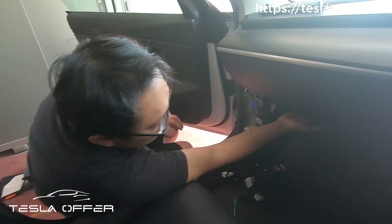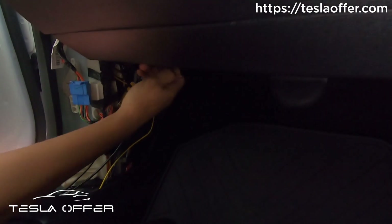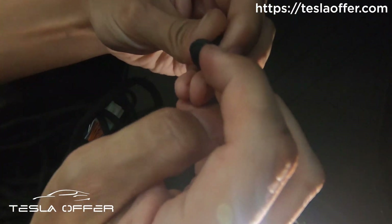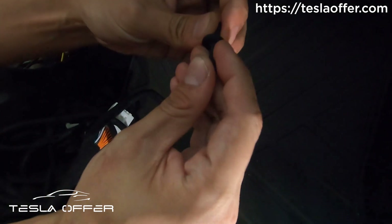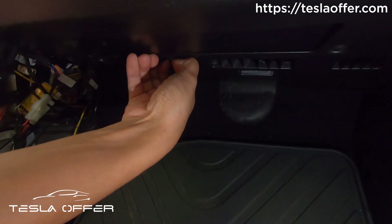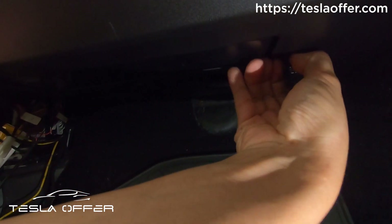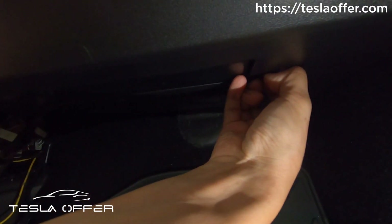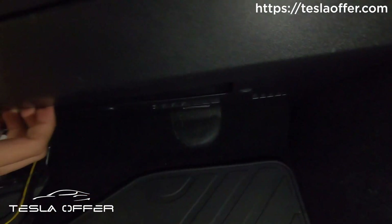We need to remove the bottom part as well. It's held by push pins on the passenger side — just pull out the push pins. There's a channel here; you can use your fingernail or a flathead screwdriver to pry it down and then remove it. For a right-hand drive car there are three of them; for a left-hand drive car, I think maybe four. So these are the three I need to remove.